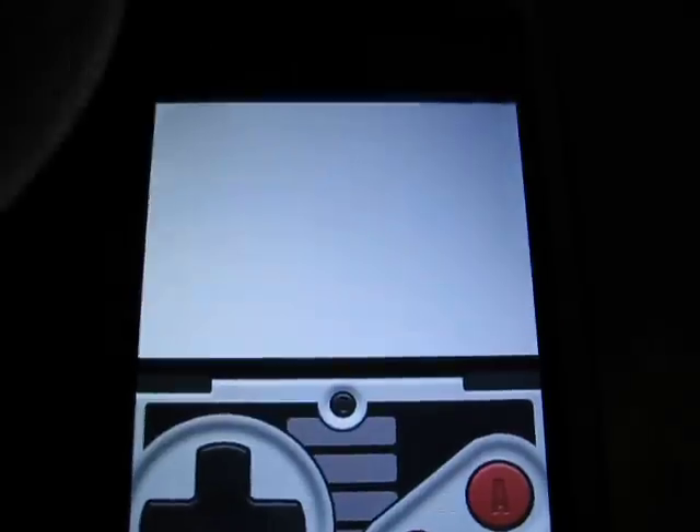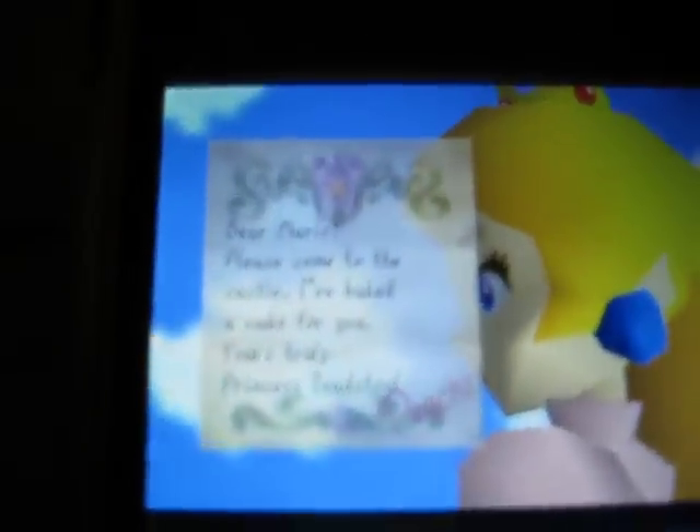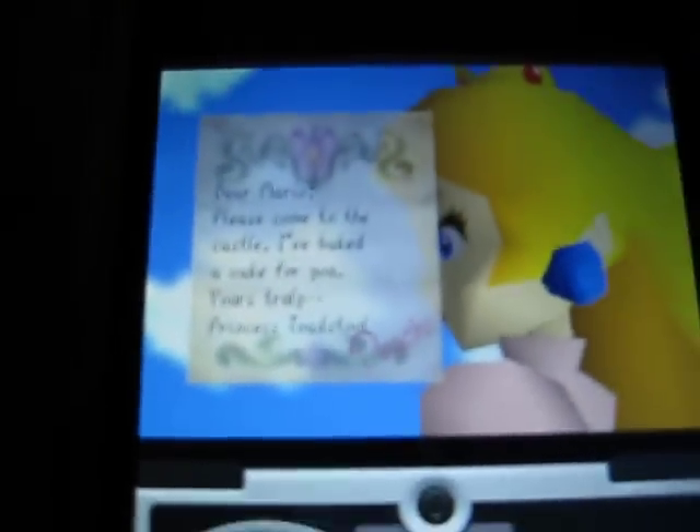Just to prove it's legit — this is an actual iPod. Can't really fake that.